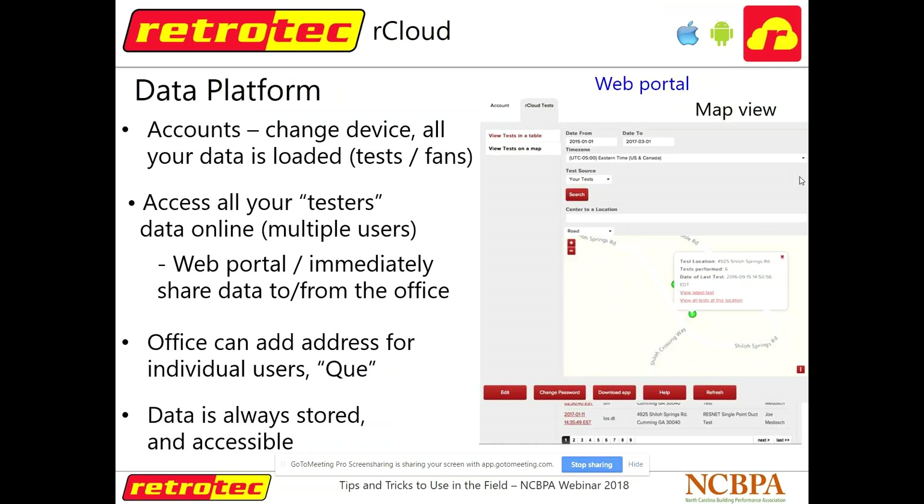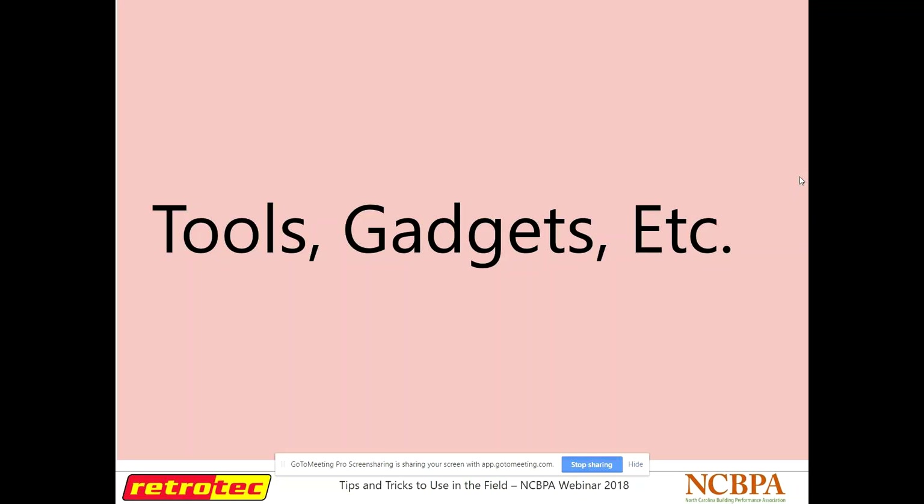There's also a nice data platform — you can download our cloud on your PC, keep track of all your tests and all your testers using our cloud in your office. The data is always on our server, always available, and always held securely. So that was our gauge assistance apps: two apps we have now and one for PC — Virtual Gauge.